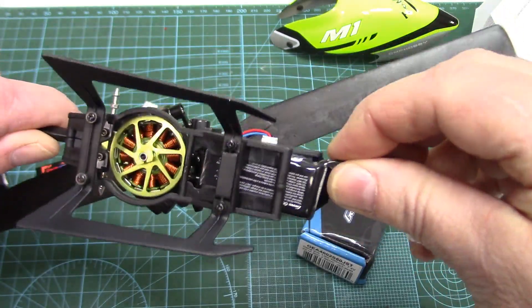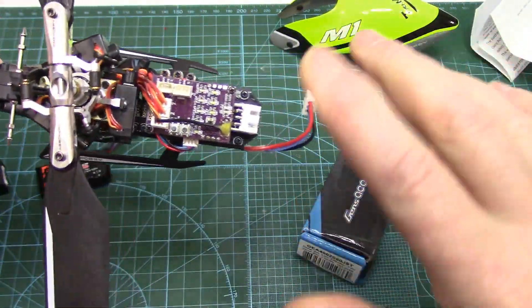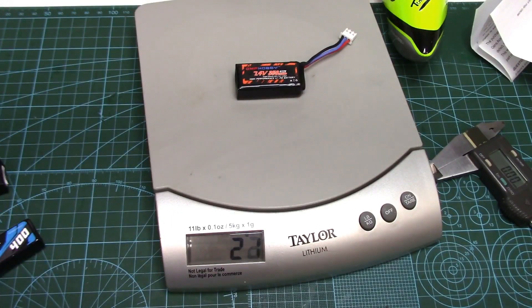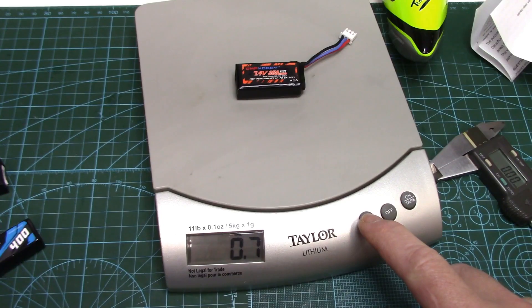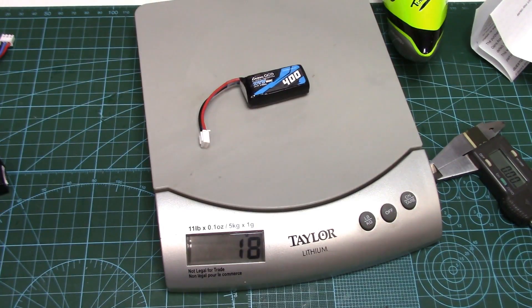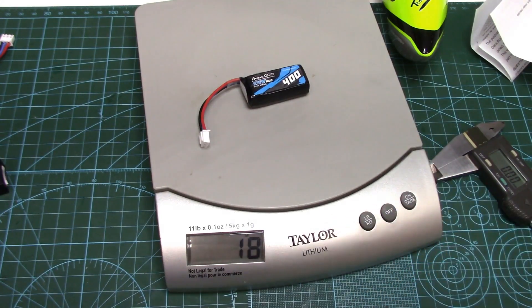How does it fit? It slides in really nice — not too tight, not too loose, just right. For reference, an OMP pack is about 21 grams, 0.7 ounces. And the Gens Ace is 18 grams, 0.6 ounces. So it's also lighter.